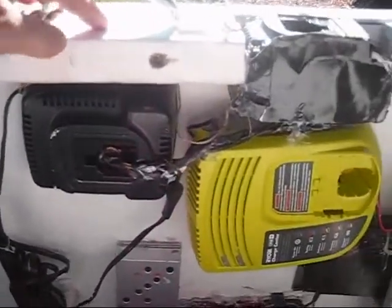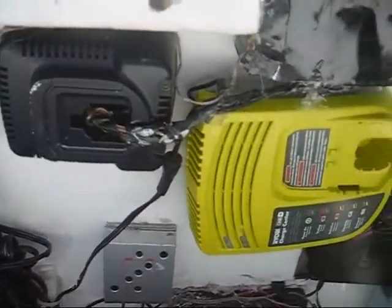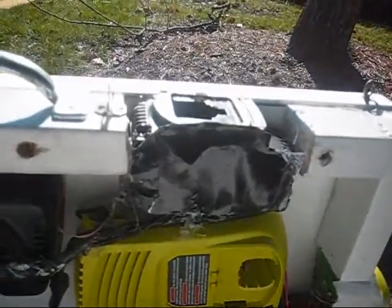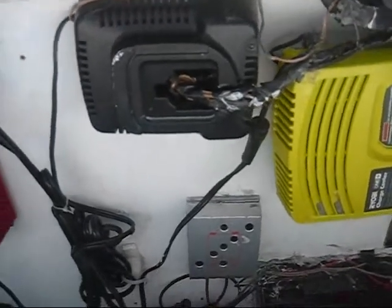Inside, we have the DeWalt charger that's routed to the external port. This is the Ryobi charger that's routed to the external port. This is the solar controller.